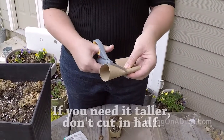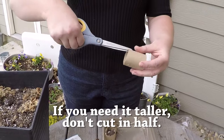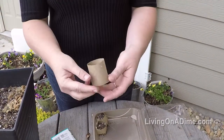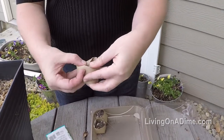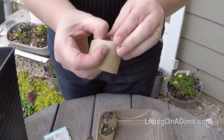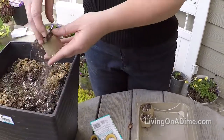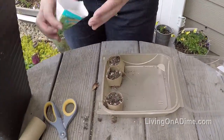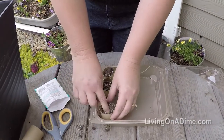Simply cut in half, cut four slits, fold them under, then make a nice little bottom, put in your soil, and then put in your seeds.